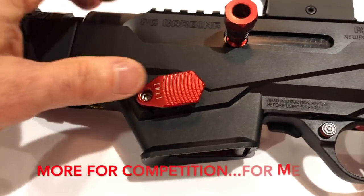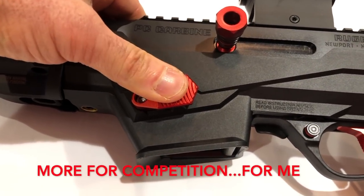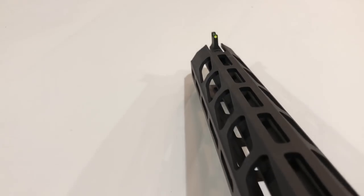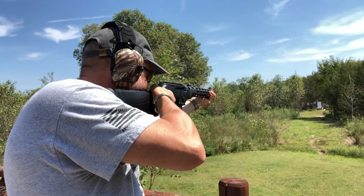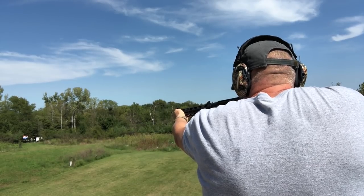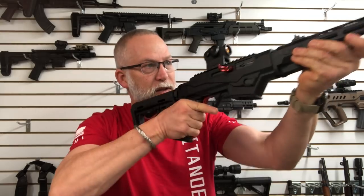Another thing that I really like is this extended mag release — a great big old paddle, and I can just hit that. The one that was on there worked, but I like this. The last one I got for this was the front sight post. What was on there wasn't bad; actually my original review was really impressed with the iron sights on this. But this does make it more visible in low light. It's a small, cheap, and easy upgrade. I think you'll like it.